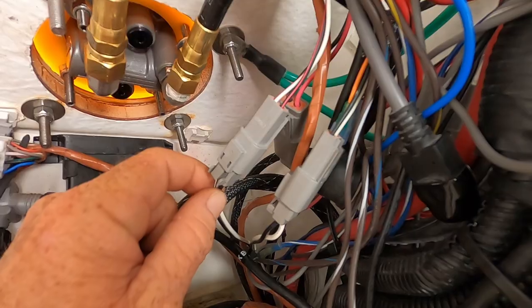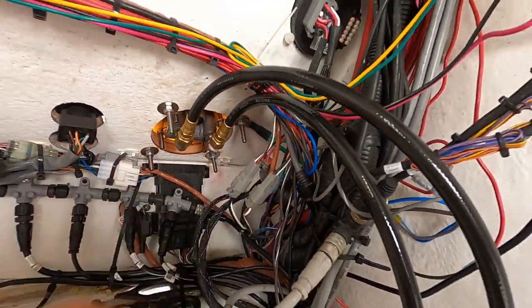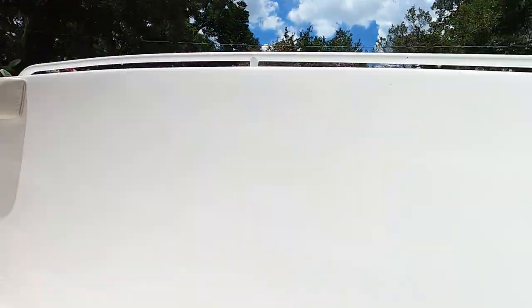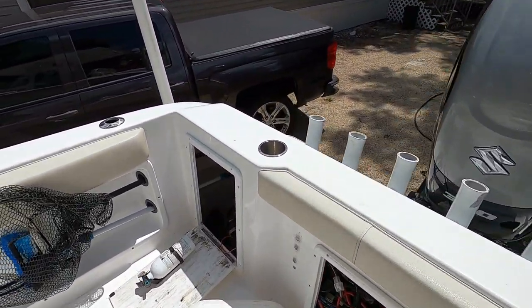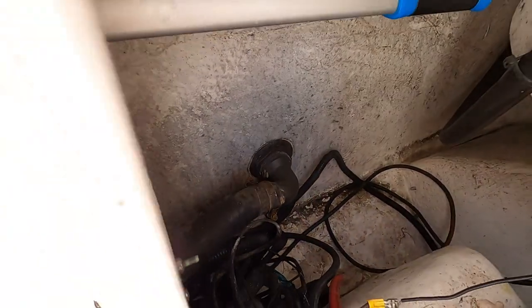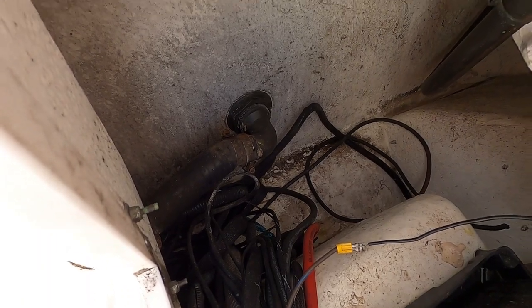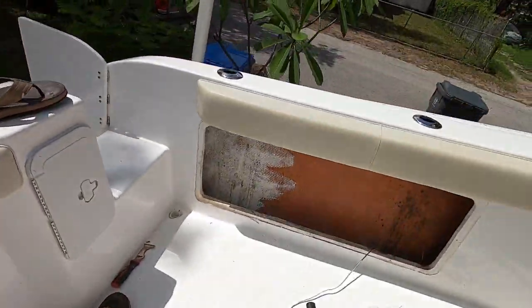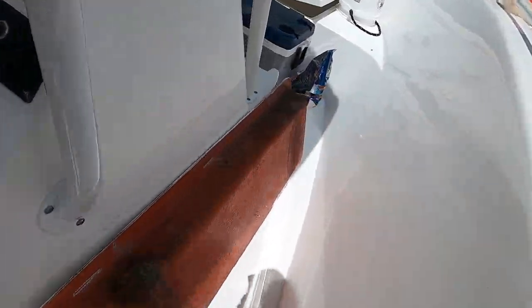I switched them for a bit to see if it helped and it didn't, so then I had to track these wires down. I found the colored wires running through the starboard side. I found the black and white wires running over here and found that there was another connection. To make sure it wasn't the connections, I put dielectric grease on all of them. The only way to get to this one I actually had to take off my gunnel.